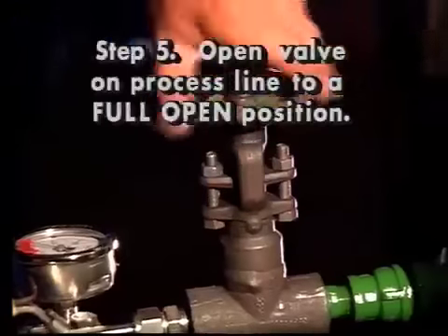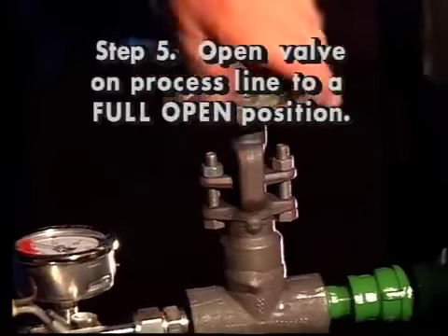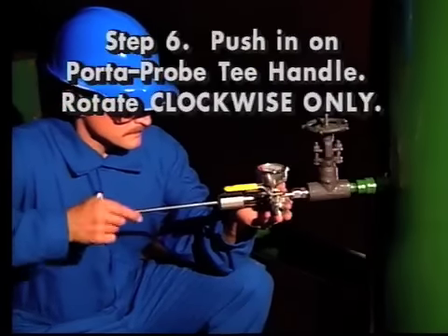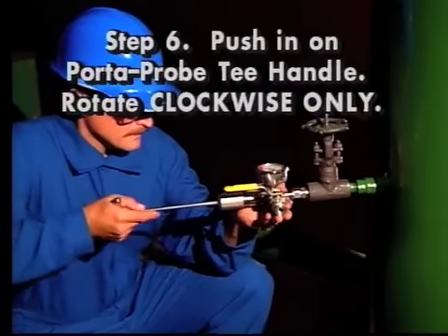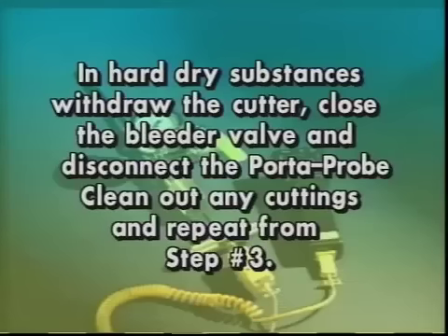Step 5: open the valve on the process line to a full open position. Step 6: push in on the Porta Probe T-handle while rotating in a clockwise direction. If the valve is plugged, this will clear it. If the valve is plugged with hard dry substances, it may be helpful to withdraw the cutter, close the valve, and disconnect the Porta Probe. Clean out any cuttings and repeat the operation from step 3.